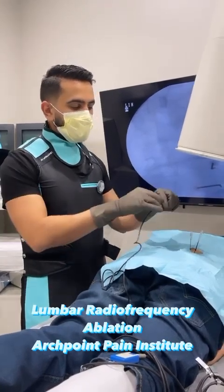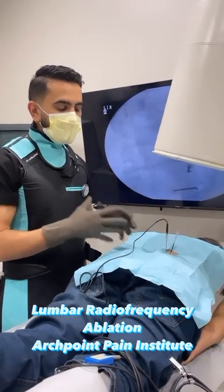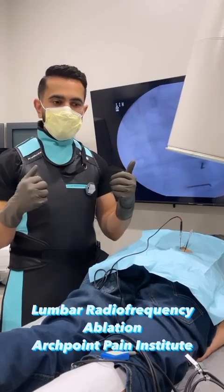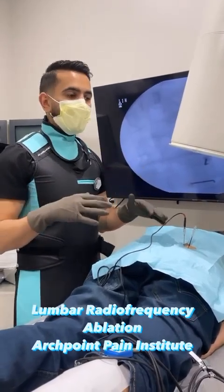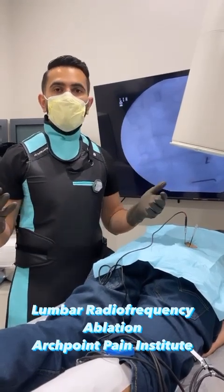So we're about to get started here. We're going to stimulate those nerves and make sure that we're at the right direction and right close vicinity to those nerves, and then we'll get started with heating those nerves up and causing that mechanical disconnection and helping them have chronic pain relief for 9 to 12 months.